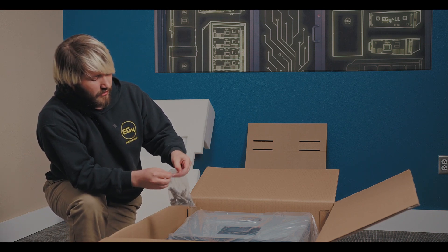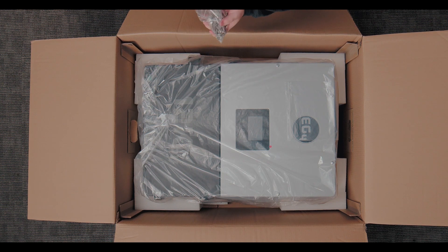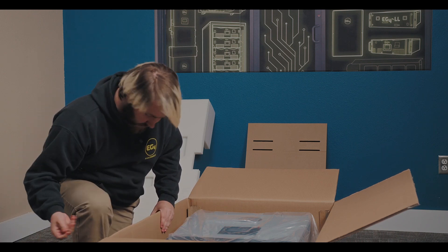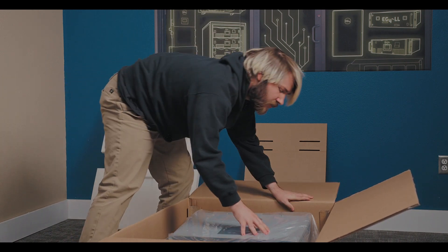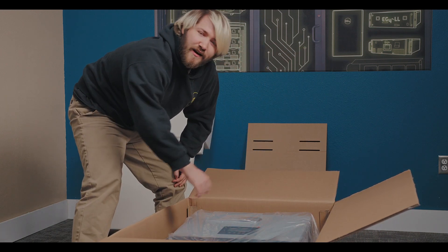Inside here as well is a key, which we'll need for opening the wire box. Let's go ahead and set that to the side, double check there are no more loose components in here — it doesn't look like that's the case, so let's go ahead and pull this out.